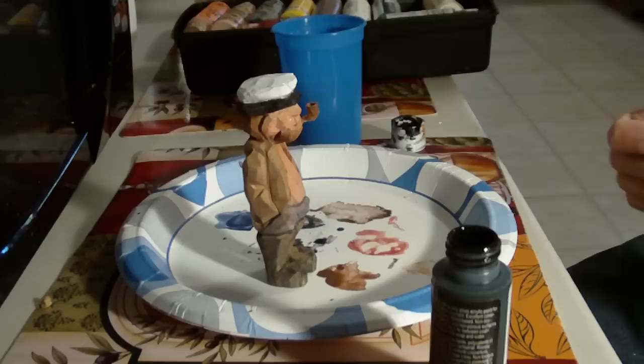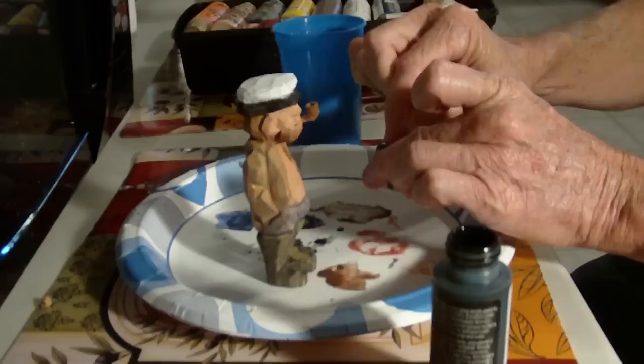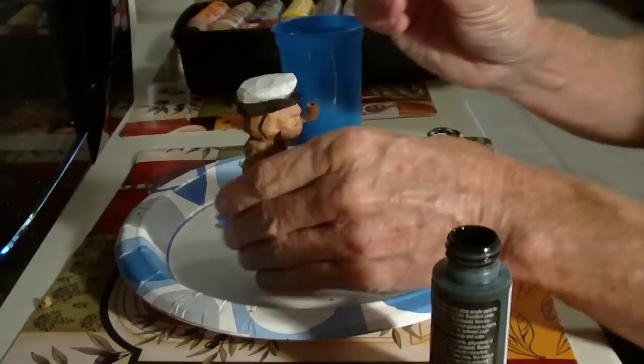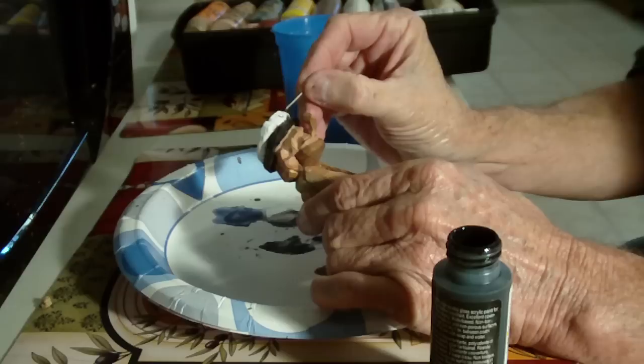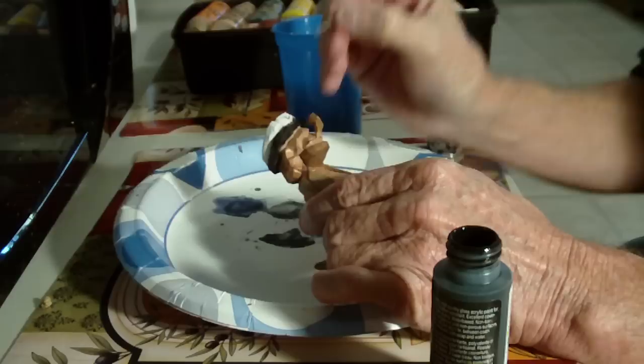All right, let's use a little black. I'm going to dip my — actually this is a little brad. And we'll come up here. I'm just going to kind of make a little thing like this and then like a little cross — not a cross actually, but a little...